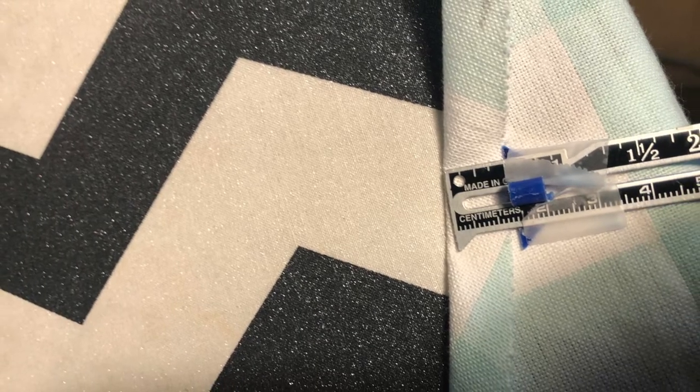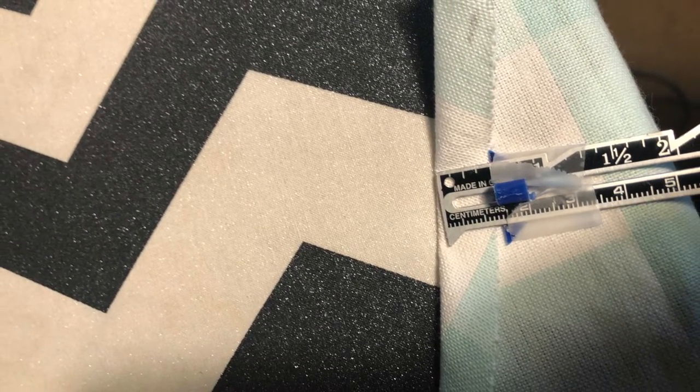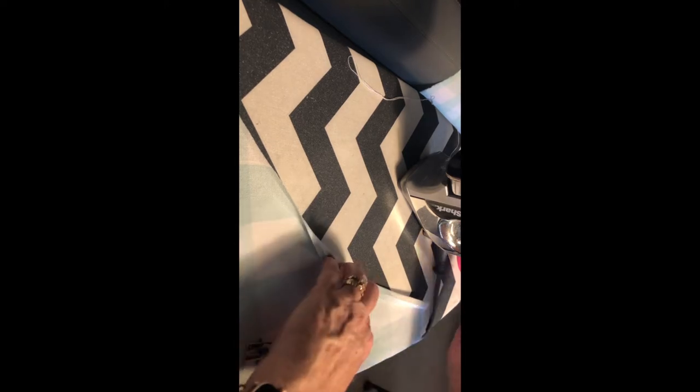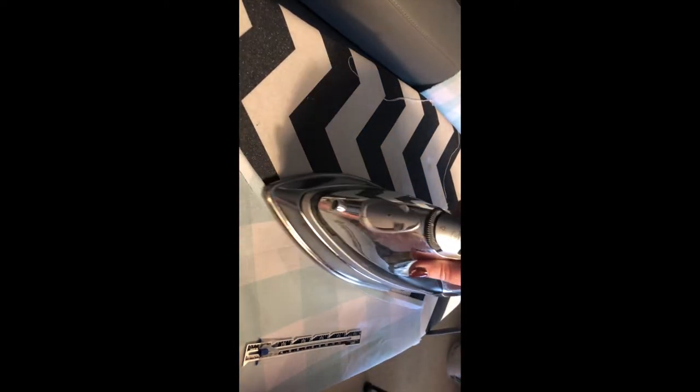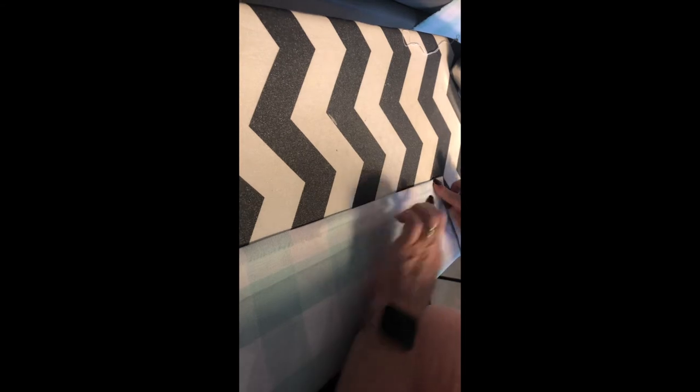Next you're going to prepare the armhole by folding under a half inch and pressing it, then folding it a half inch again and pressing it. I found this to be a little more stable than the first time when I tried it with a quarter inch — I like the half inch better. I repeated the same for the other armhole and also for both sides of the apron.